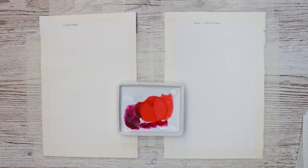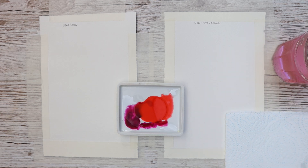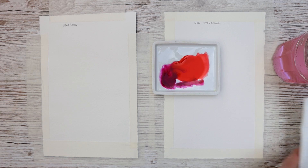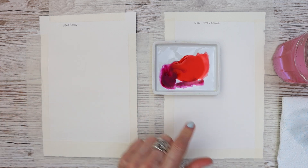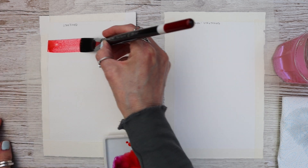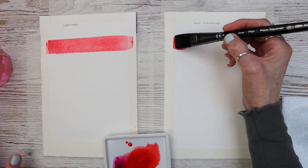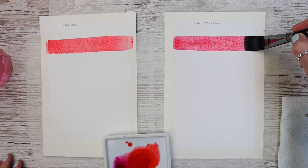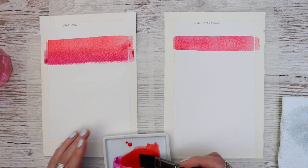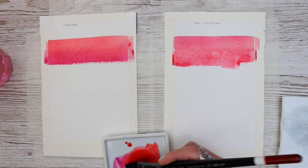Of course it does matter what paper you're using — I'm only speaking from this type of paper. If you're going to use a less expensive watercolor paper, the results might be different, but this is from my experience. Let's go on with the stretched paper first — I'm just applying that first brushstroke, nice and watery. No excuses for that paper not to buckle if it's going to, which it will. I'm just applying that paint straight onto the paper using my brush, carrying on with both papers one by one.